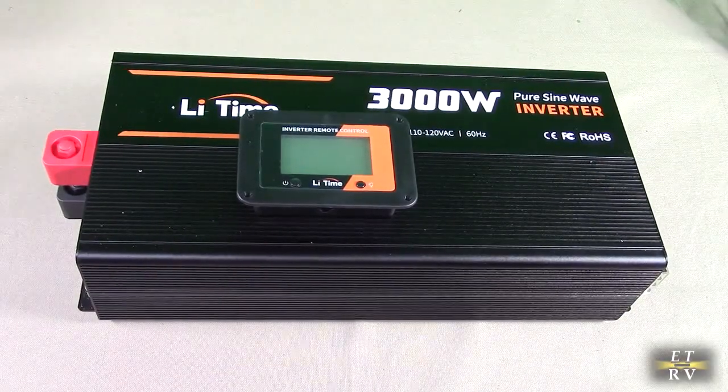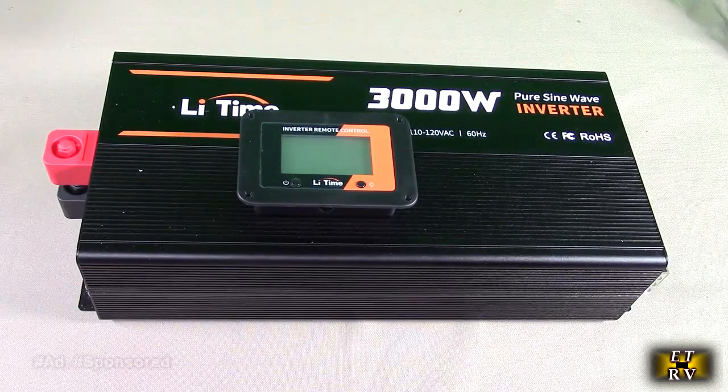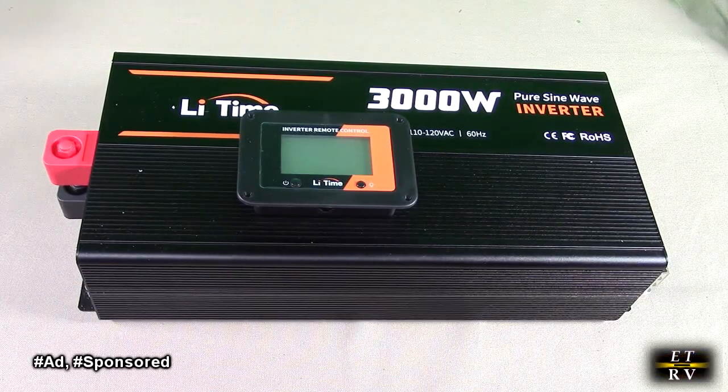Hello again, this is Robert Veach here. This is my video review of the LeeTime brand 3000 watt pure sine wave inverter.